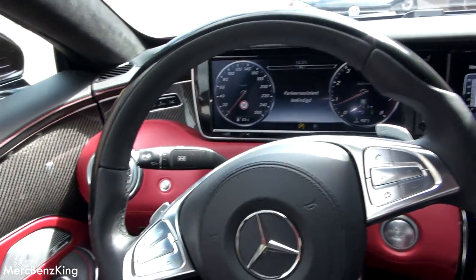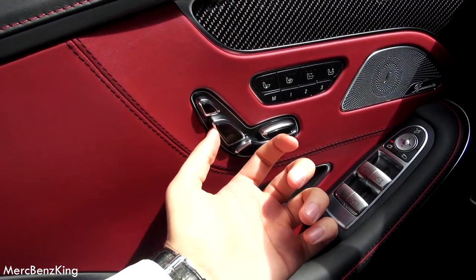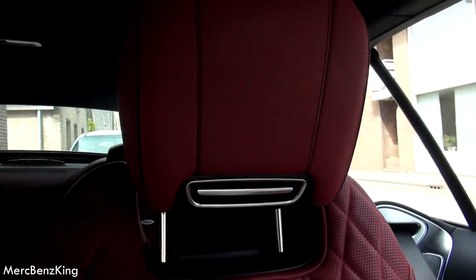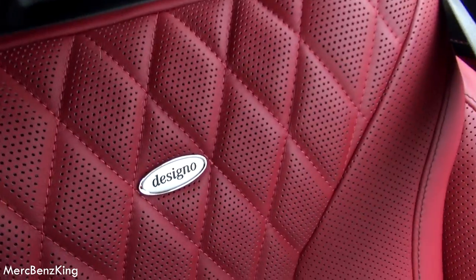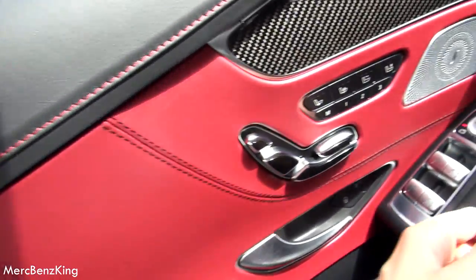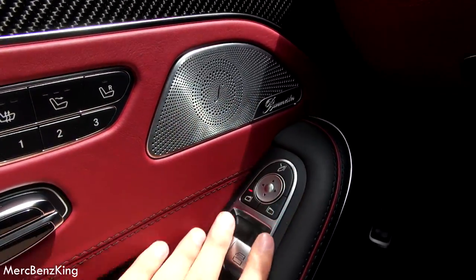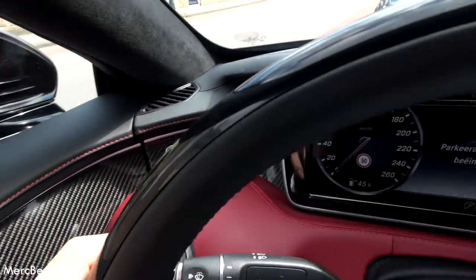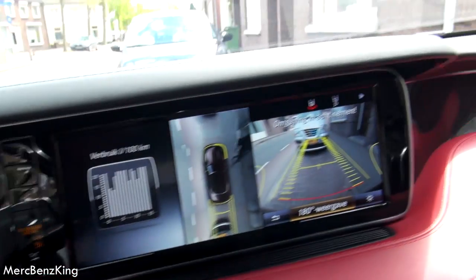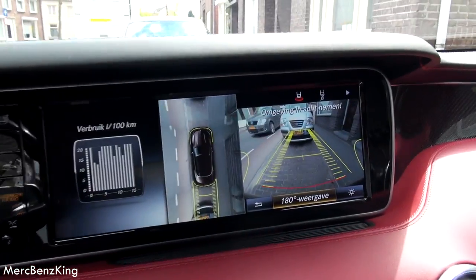As you can see, a beautiful red color with seat adjustments, also for the headrest. The design of seats, memory seats, Burmester surround system, and the beautiful red stitching which goes all the way through the interior. 360 degrees camera.